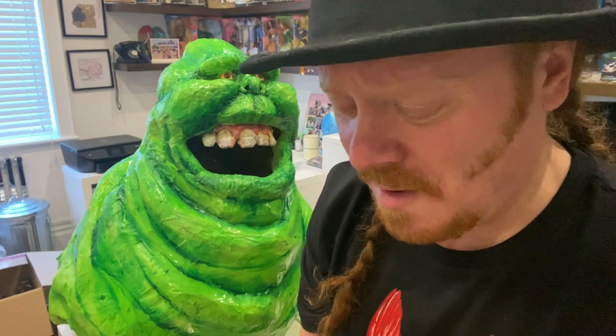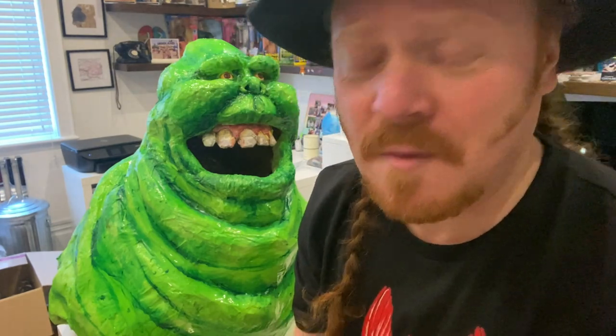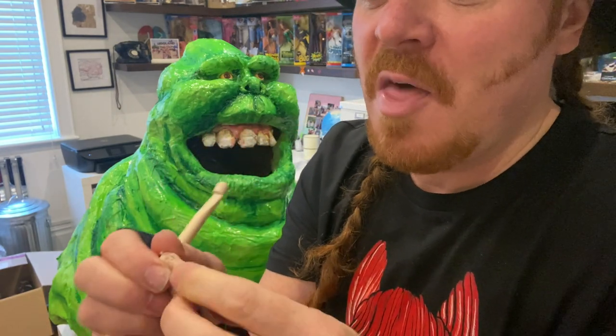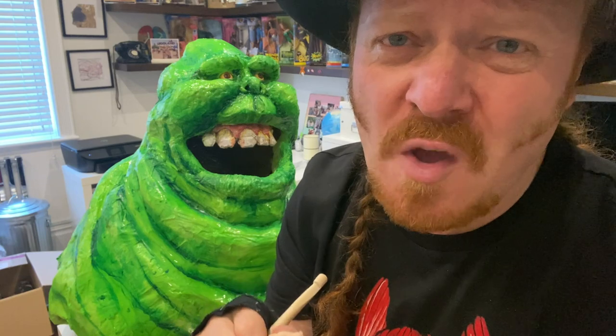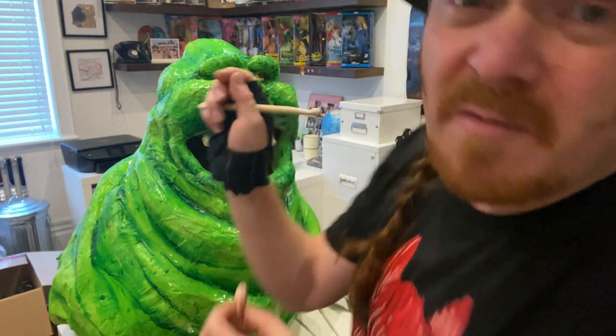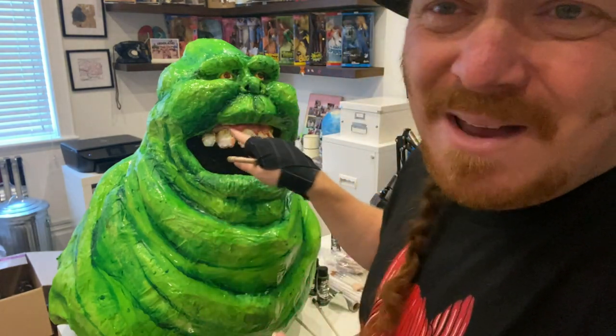He's almost done but I'm not really mad on his teeth. So I'm making him some new teeth out of Super Sculpey — I'll mould them, then put them in the oven at 135 degrees for 15 minutes, then hot glue gun them on and give them a little gloss. I'm just not mad on these original teeth — he's looking alright though, isn't he?